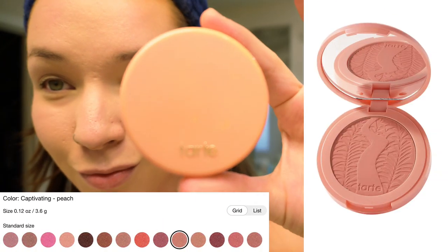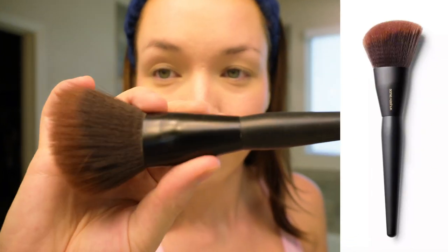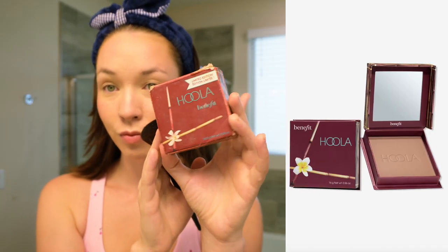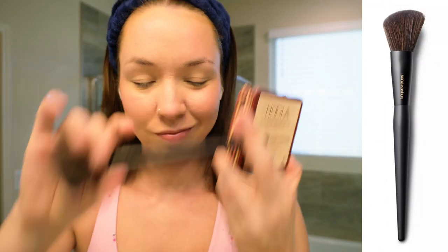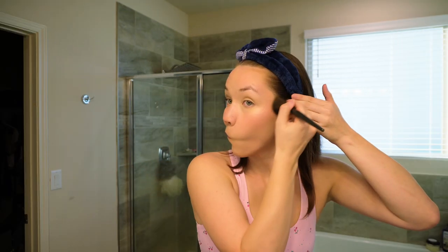Now going in with powder blush — I have the Tarte Amazonian Clay 12-Hour Blush in Captivating, applied with the Sonia Kashuk Professional Bronzing Brush number 129. I feel like it applies blush all over the face much more effectively, and I'm definitely a girl who likes to wear a lot of blush. For powder bronzer we're using the Benefit Cosmetics Hoola Matte Powder Bronzer in Original, applied with the Sonia Kashuk Professional Angled Blush Brush number 142 in more of a contour method, so I prefer something smaller and angled to really get into my cheekbones.